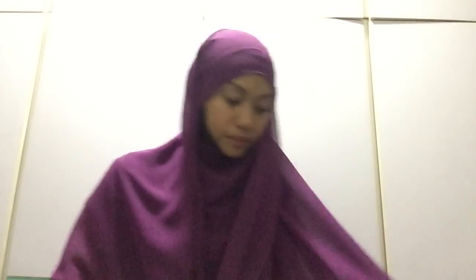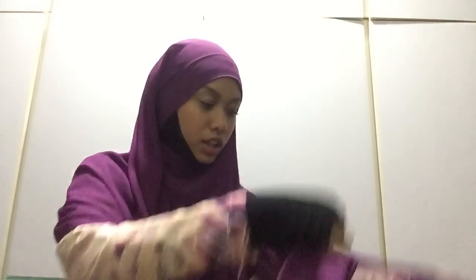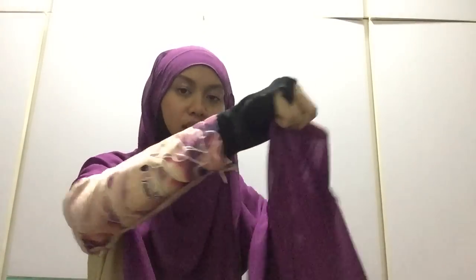Now prepare the front part. There are two ways to do it — either you do the 'roti canai' style, or the regular style. If regular, just pull this section here. Or if you want the 'roti canai' style — okay, watch: one, two, and then you pour it here.